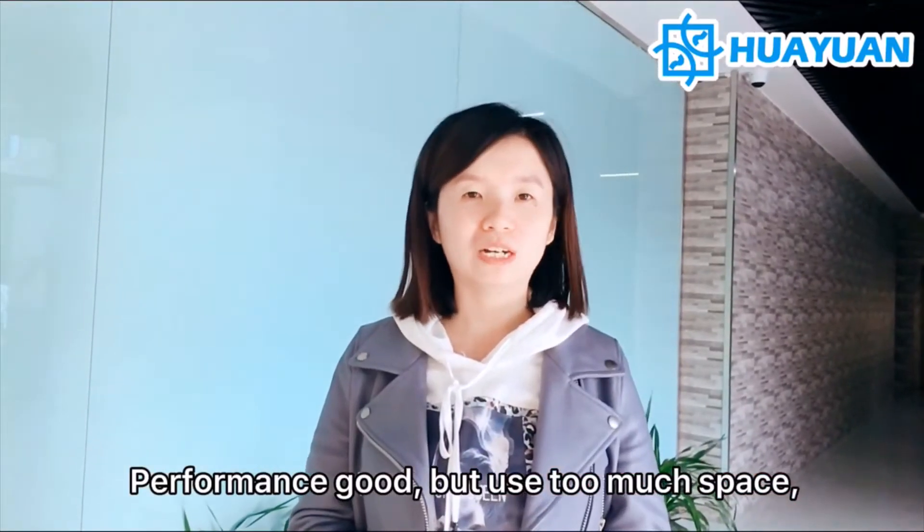It performs well but uses too much space. Based on these questions, let's try Huayuan's solutions.